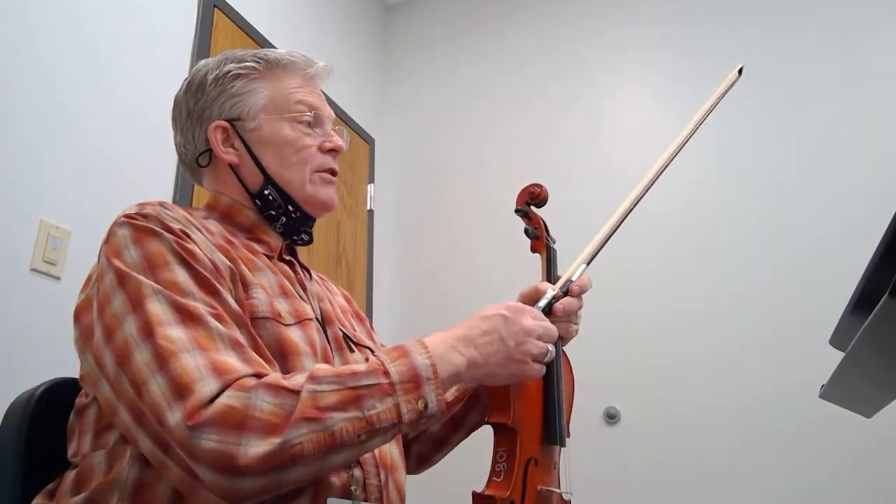This is our training video for Folk Tune in the Percy Fletcher Folk Tune and Fiddle Dance Suite for Strings. This is the first violin part.